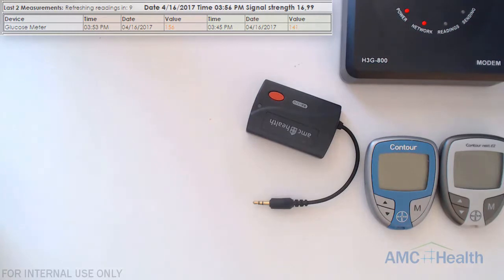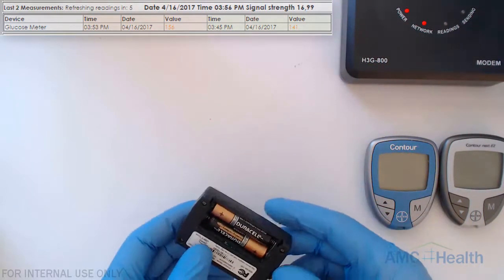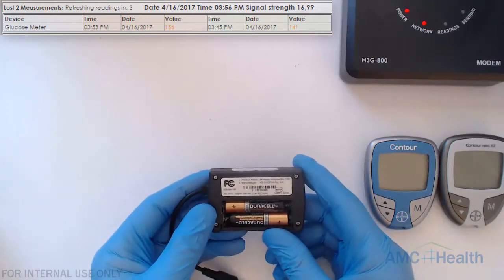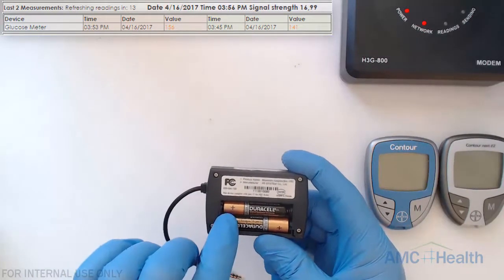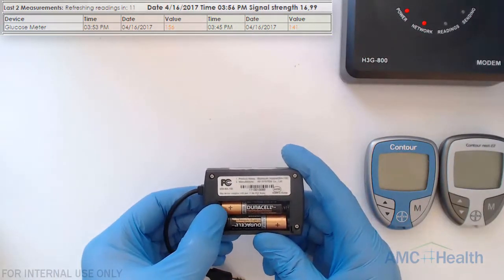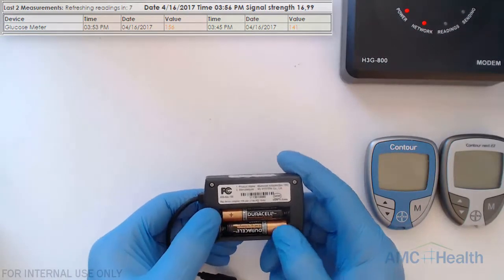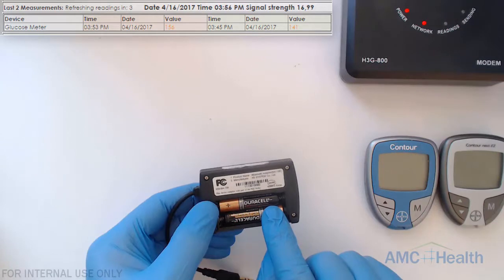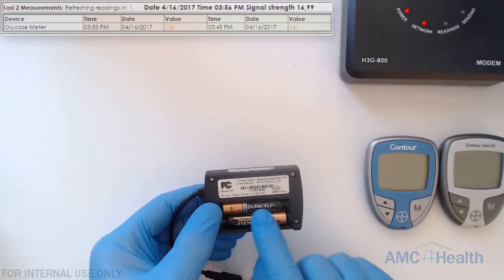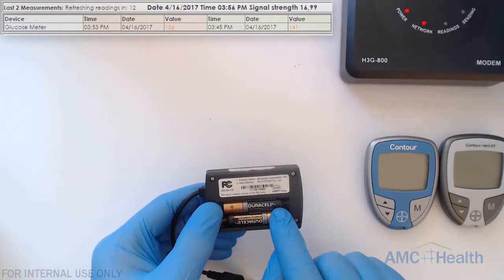I'm going to show you how the batteries look on the back in case the patient has problems putting them in. You can see the plus sign — if you flip it over with the label facing up, the plus sign is on the left-hand side which is the orange part for the top battery, and you can see the text is readable. Use this picture as a reference if the patient has a problem putting in the batteries in the correct order.